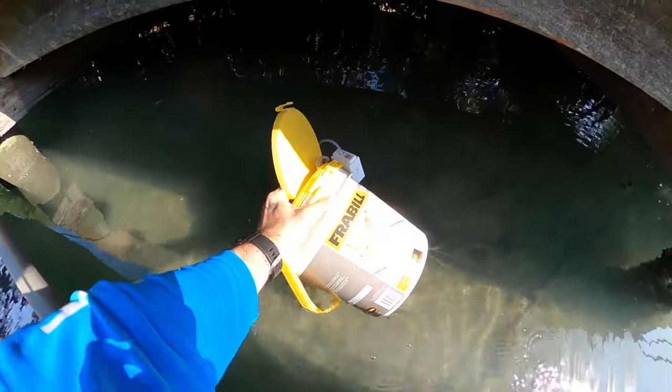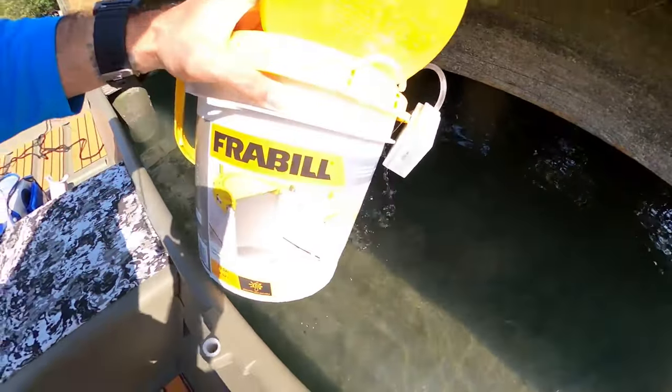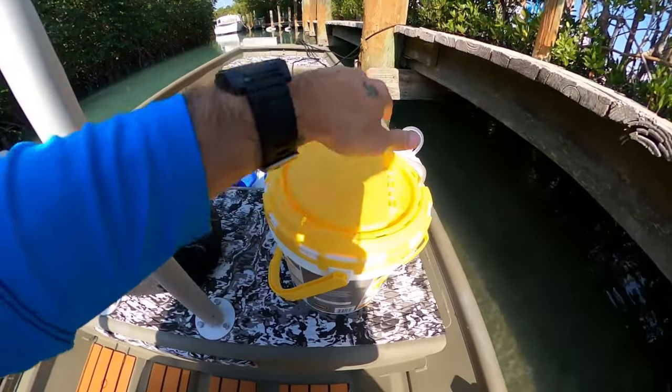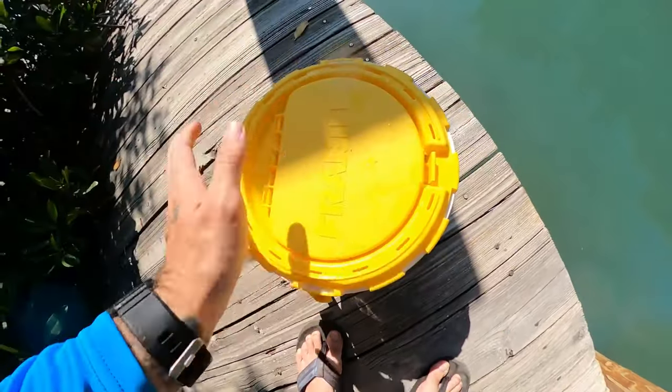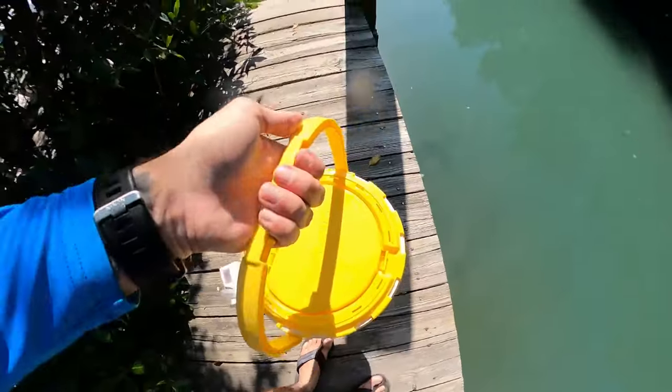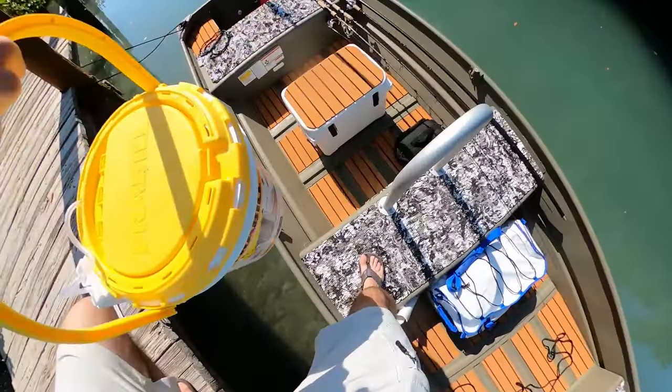Let's get some water in here. Two dozen live shrimp. It's just going to be a really good day.